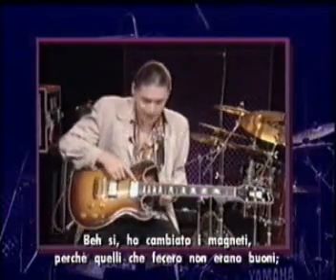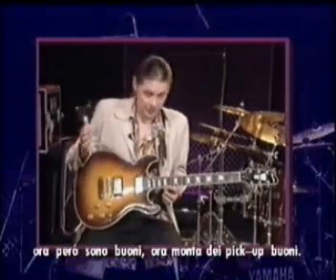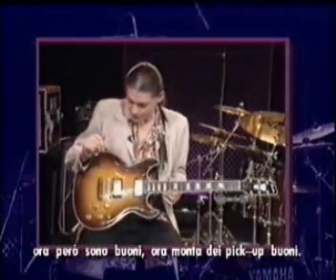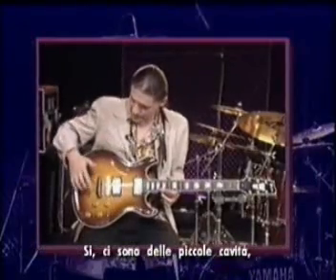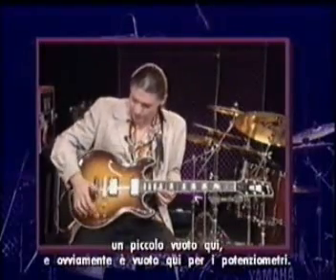I've changed the pickups. The pickups they made then were no good — now they actually have good pickups in them. Little cavities: solid, hollow, solid, little hollow there, and of course it's hollow here for that.